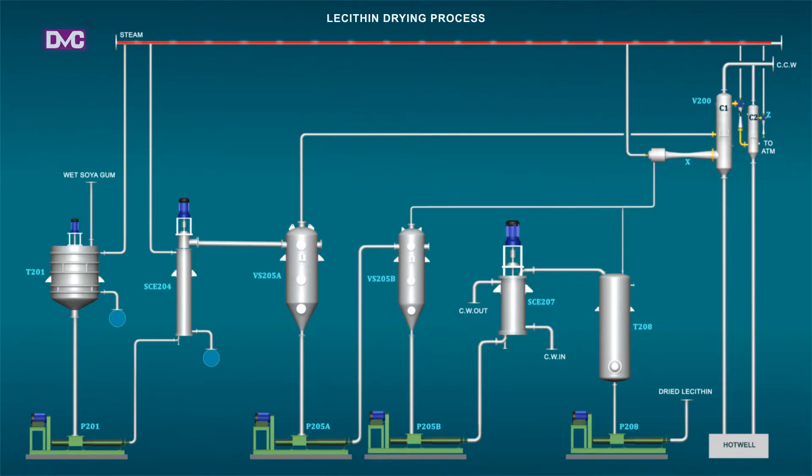Gum Drawing Plant: The complete system is kept under reduced pressure. First, we need to evacuate the gum drawing plant with the three-stage vacuum system, which consists of a pre-condenser, a booster, and ejector system.